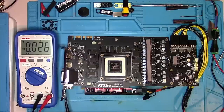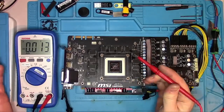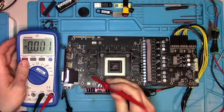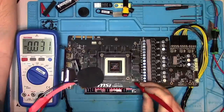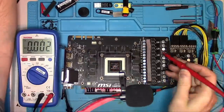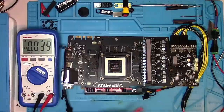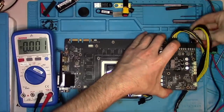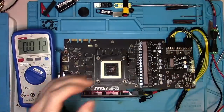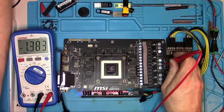I'm only using two of the three 8-pin connectors — let's see if we can get all required voltages with one missing. We have 12V, 1.8V, PEX, and core, but we don't have memory. I suspect the third 8-pin connector powers the memory phase, so let's swap the connectors and see what changes. There we go — we now have voltage on memory.